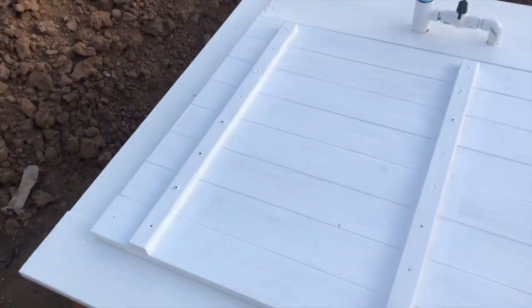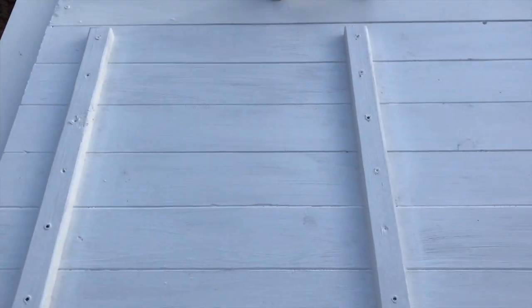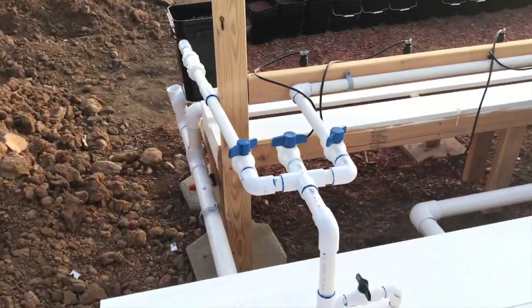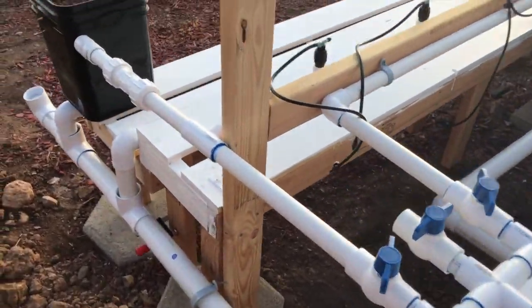I got the lid here all painted, the trim all painted, gonna get some black hinges and a black handle on there. And then I got to paint some behind here, but I'm done - I'm tired.